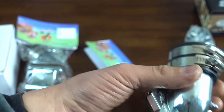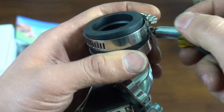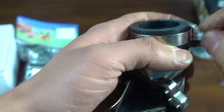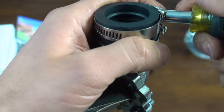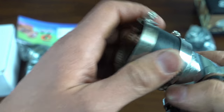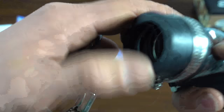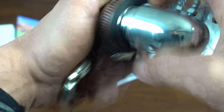First thing we're going to look at is how hard this rubber is. Your carburetor fits into this rubber boot, and it's really common for these things to dry out and crack. When they do, one of two things can happen: your carburetor can simply fall out, and when it does that your bike revs up crazy high and you crash. Or you get air leaks.